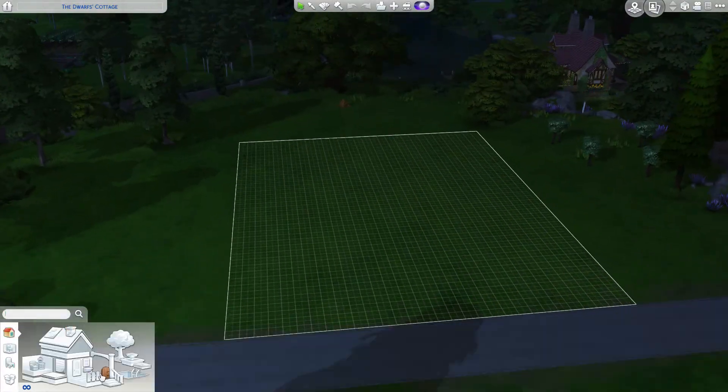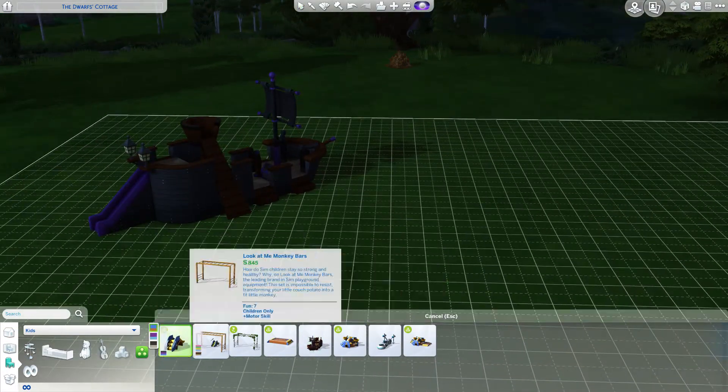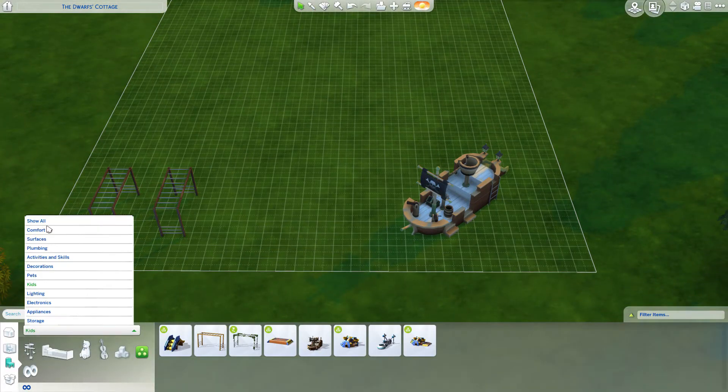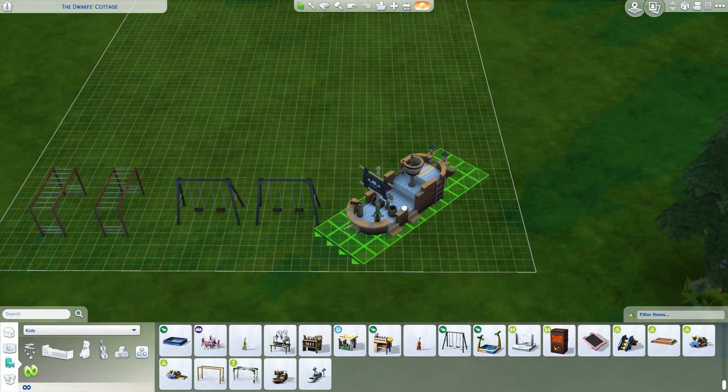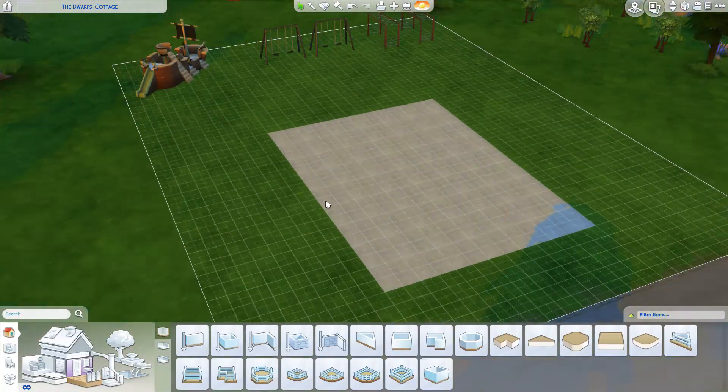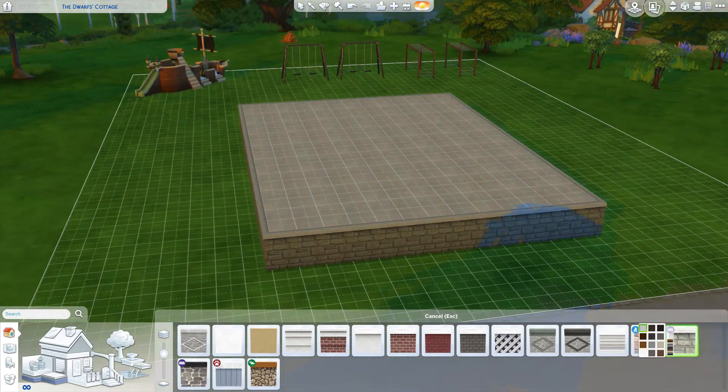Hello love bugs, it's me Loverly. Welcome back to my channel. Today I have another video for you — this time it's a speed build video. I know I haven't been doing enough speed build videos on my channel.